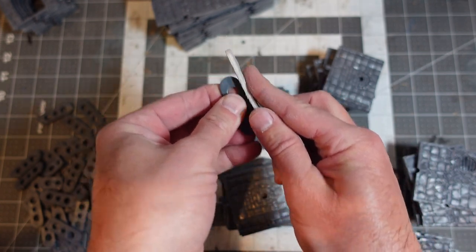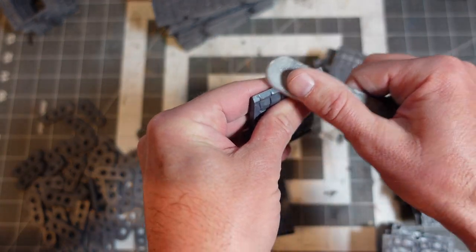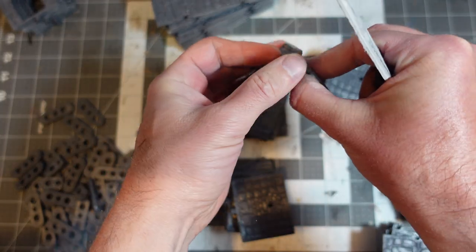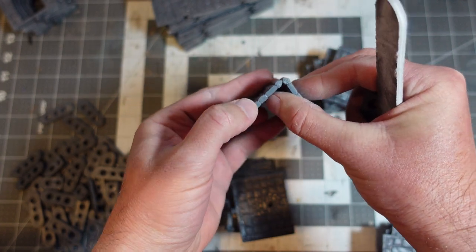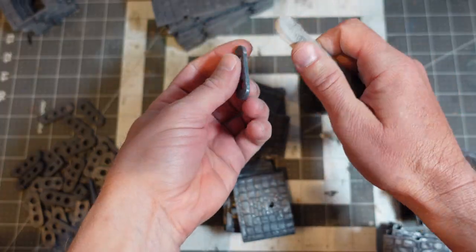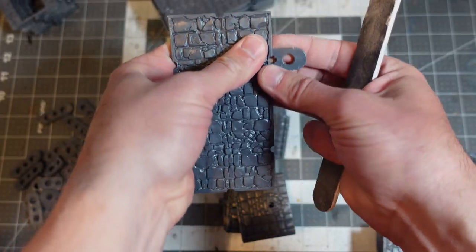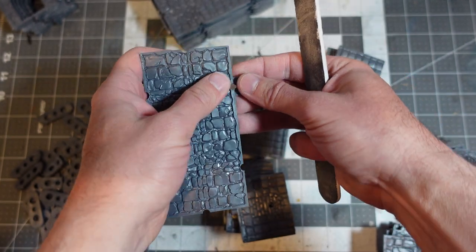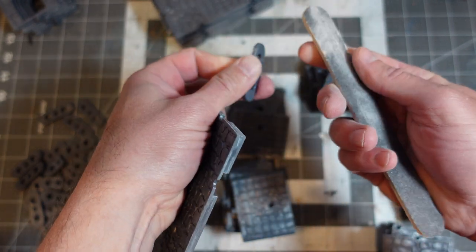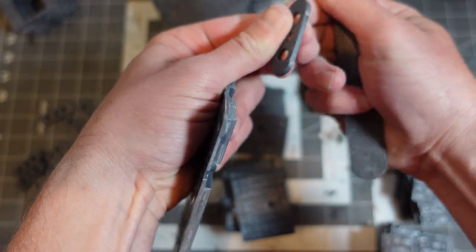I'm mostly worried about edges where things meet, where they butt up against each other — like these triangle edges. And also I want things to snap together because they have these clips that have tolerances. I kind of used up this emery board — there's not much left of it after getting through this core box.